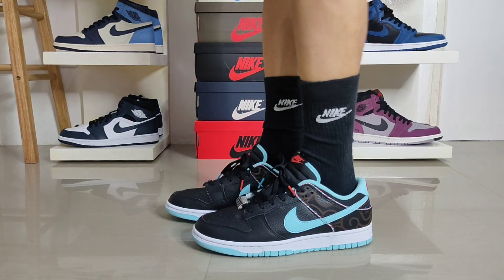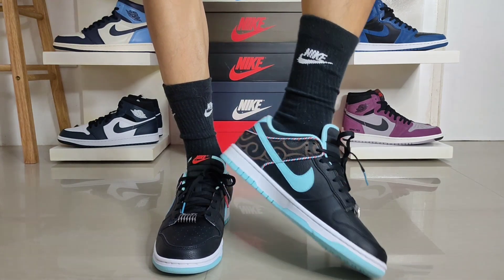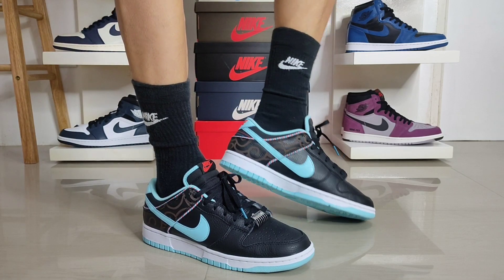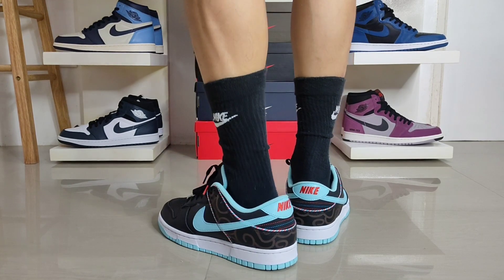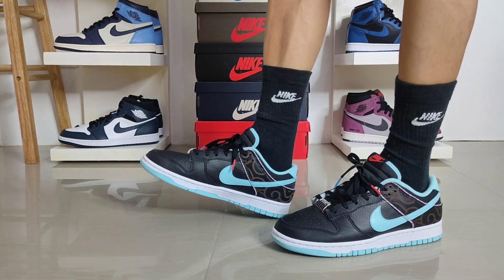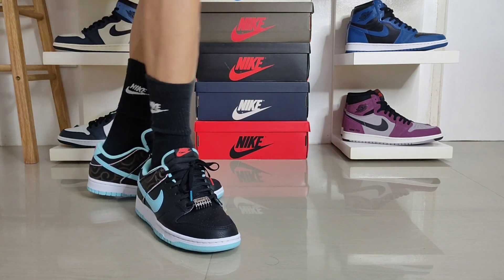As far as sizing goes, these are pretty much the same as other Nike Dunk Lows — they fit true to size in my opinion. If you are wide-footed, it is safe to go half a size up. But if you want to be sure and if there's an opportunity, it's always best to try them on first before buying. In terms of comfort, these are not the most comfortable sneakers, but the comfort is pretty decent. If you want extra comfort, you can use replacement insoles which are more comfortable than the default ones.